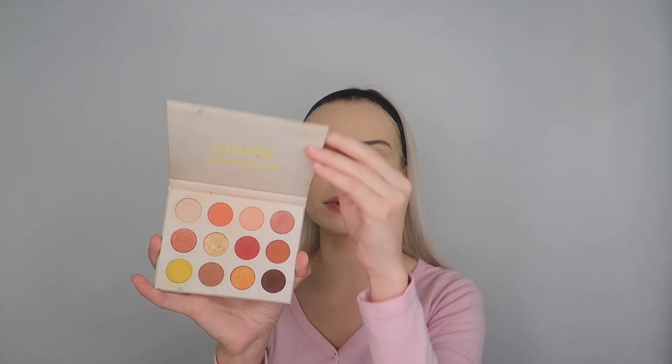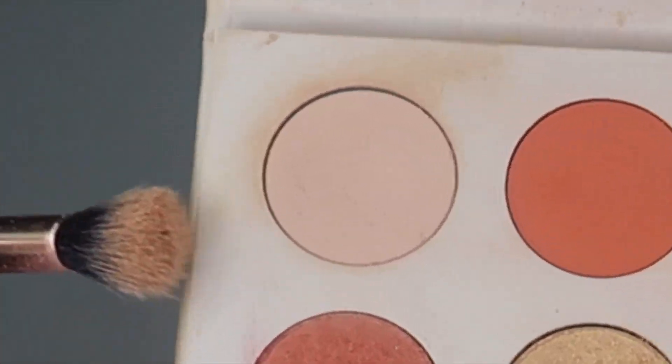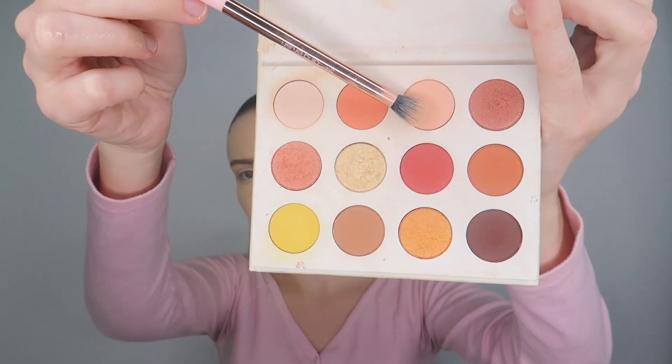We're gonna be going in with the ColourPop eyeshadow palette. I'm gonna be going in with Bling, and then going in with this color right here, I'm just gonna be applying that in the crease.